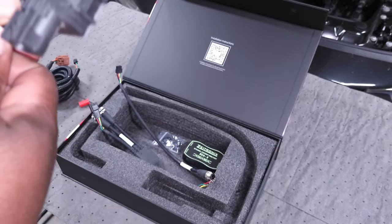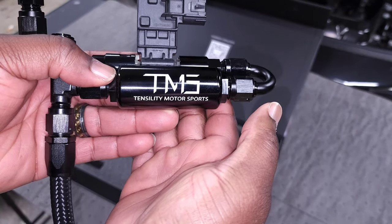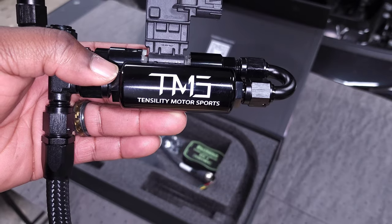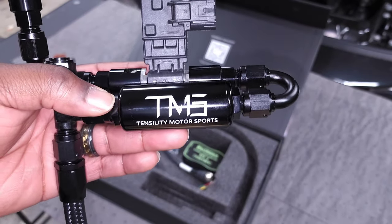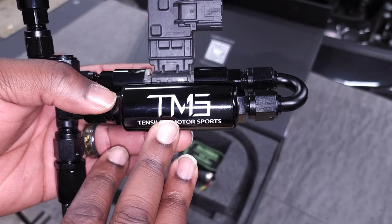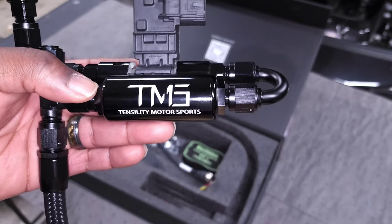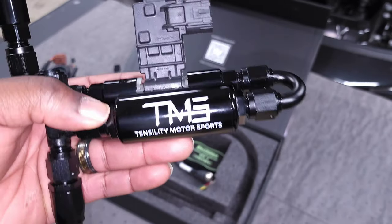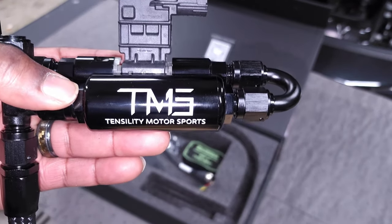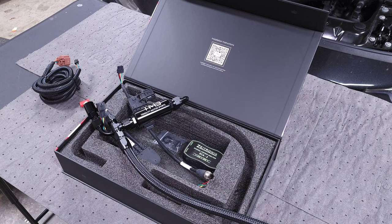Something else I forgot to mention — this big canister right here is a 10-micron filter. This will help protect your fuel injectors. A lot of people are concerned about working on their fuel system because when you disconnect it you can potentially introduce contamination into your fuel lines, so this will keep everything clean. It's also serviceable and replaceable — you can replace it every 50,000 miles or whatever you're comfortable with — to make sure you always have a clean, high-flowing fuel filter integrated into your fuel lines so you don't damage your high pressure fuel pump or port injection.